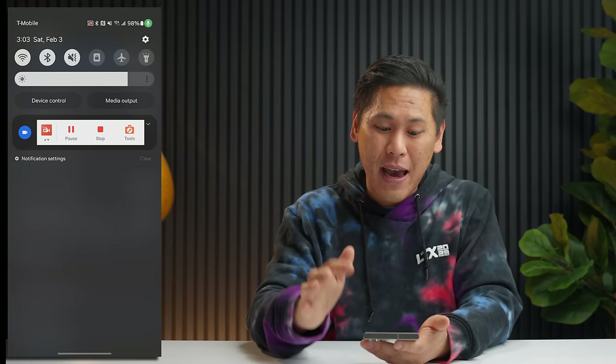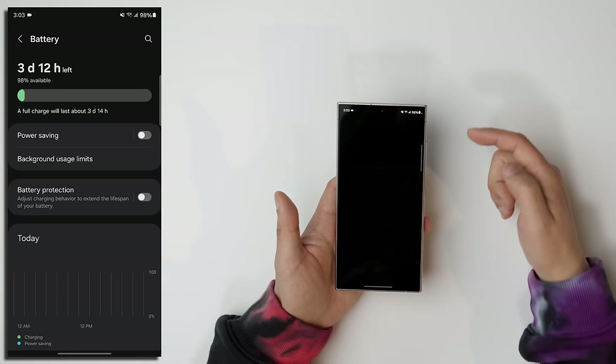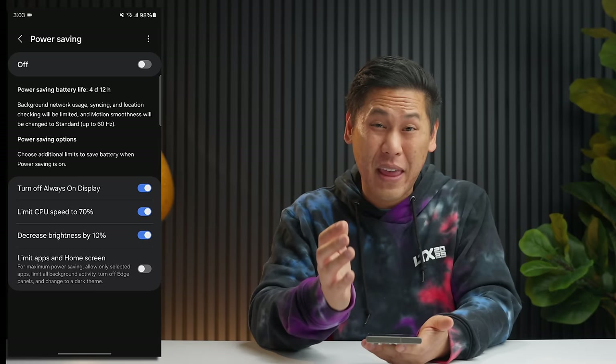If you're in a dire situation, you can go to your Settings, go to Battery, and then click on Power Saving. Power saving will help you with some of those things, but also limit your CPU speed and brightness, turn off Always On Display, and things like that. That can get you through a long period of time with the most essential features if you're in a pinch. I would strongly advise having a charger or battery bank with you when you're traveling — links are down below in the description.